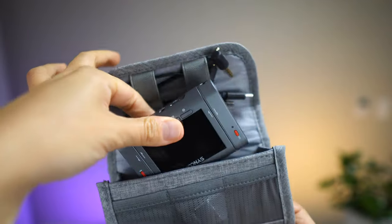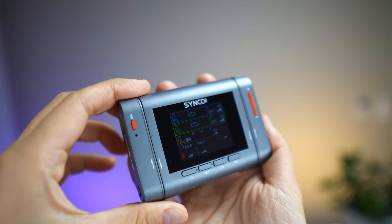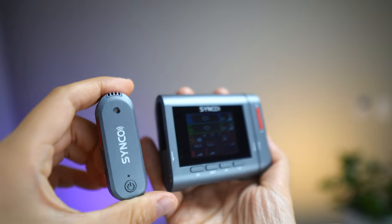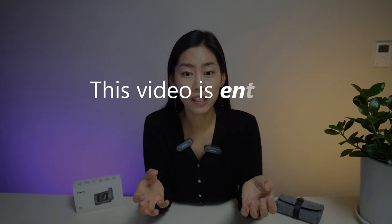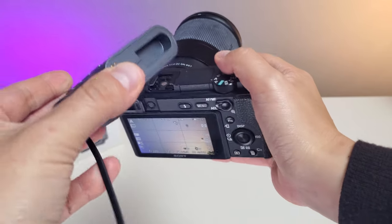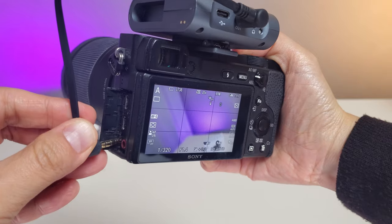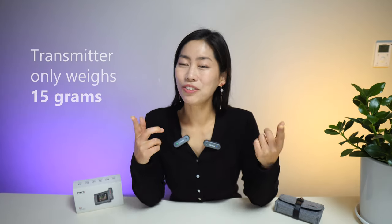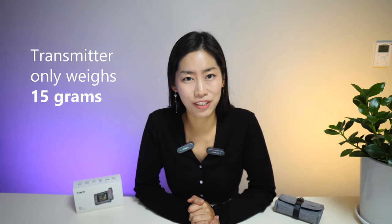Meet Synco G3, a compact wireless microphone system that does noise cancellation and allows two-way communications. Since all my microphone review videos, I always love using the actual product to really show you what the sound is like. So I am connecting Synco G3, the main body, onto my main camera. I also have the two transmitters on me, so you're definitely hearing 100% unedited sound from Synco G3.